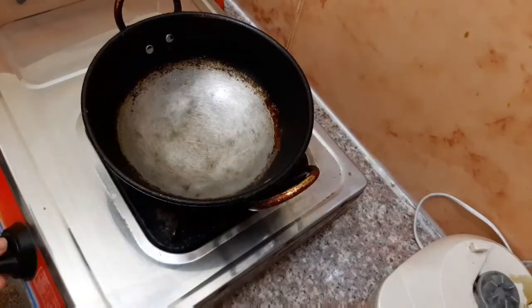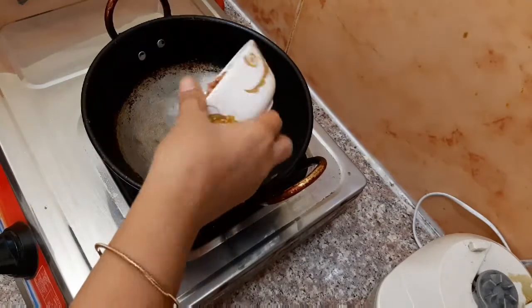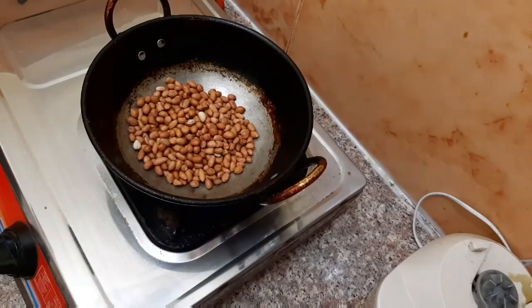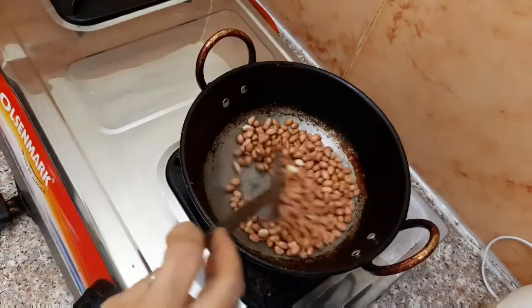We are going to make a bread chutney. Now, we are going to mix it.